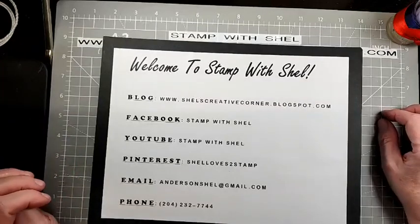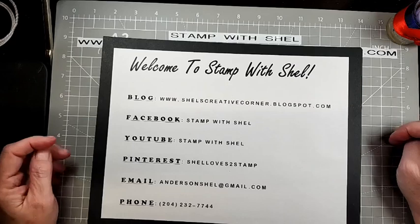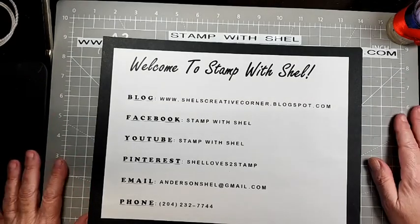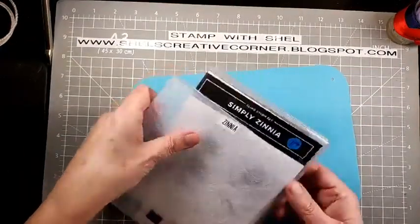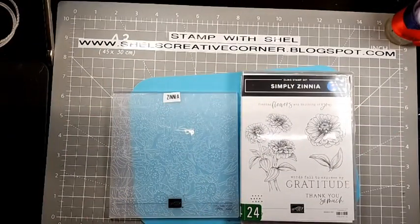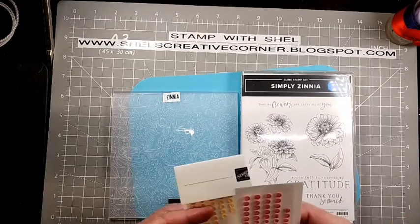Hello everyone, and welcome to Stamp with Shell. My name is Shell Anderson, and I'm an independent Stampin' Up! demonstrator in Winnipeg, Manitoba, Canada. Tonight is my free online card class, and tonight I am showcasing fun fold cards using the new online exclusive that is coming on March 1st.